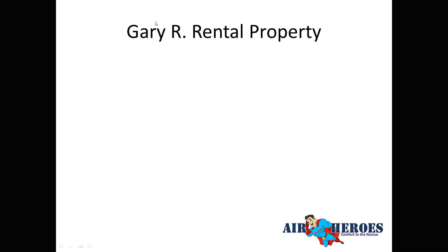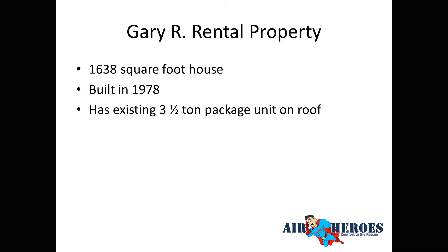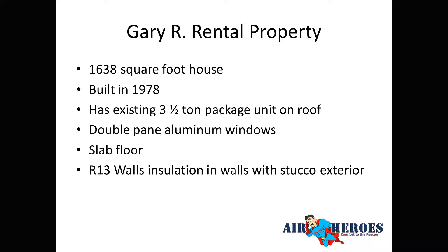The home was owned by Gary R. — a rental property — and it's 1,638 square feet, built in 1978. It had an existing 3.5-ton rooftop package unit — we didn't yet know if that was the right size. It had double-pane aluminum windows original to the home, a slab floor, R13 in the walls, and stucco exterior.